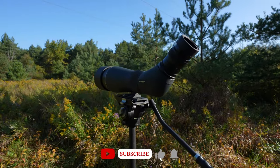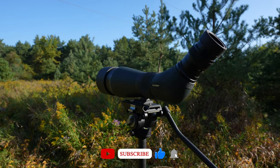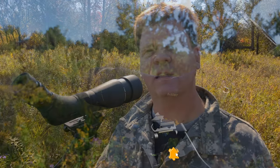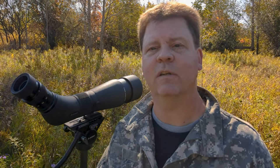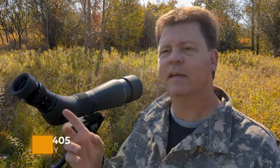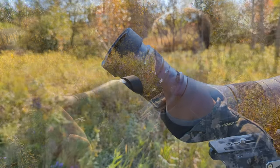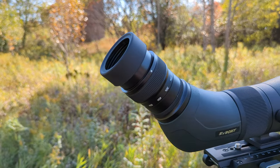The spotting scope and binoculars I have with me today were sent to me by the folks at SV Bony. SV Bony is well known for their affordable telescopes and astronomy products, and they're applying that expertise to their spotting scopes and binoculars. They sent me three products with accessories to try out. First is the SV Bony SA405, a 20 to 60x zoom with an 85mm diameter objective lens. It's an ED optical system in army green with a 45-degree eyepiece.